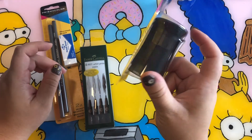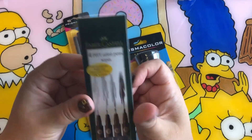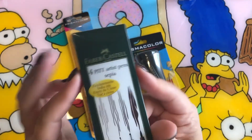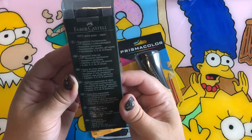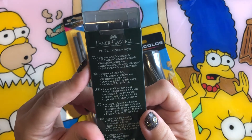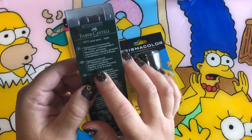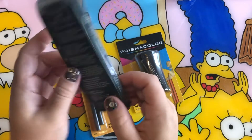And these are the Faber-Castell Pitt artist pens in sepia. I got this in an art box and I already have a lot of them, so I figured let me give it to somebody else who wants to participate in Inktober this year. There are four different nibs: small, fine, medium, and a brush tip.